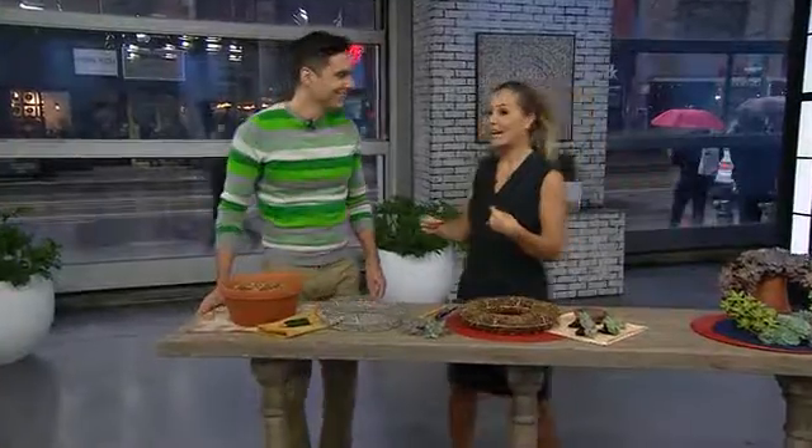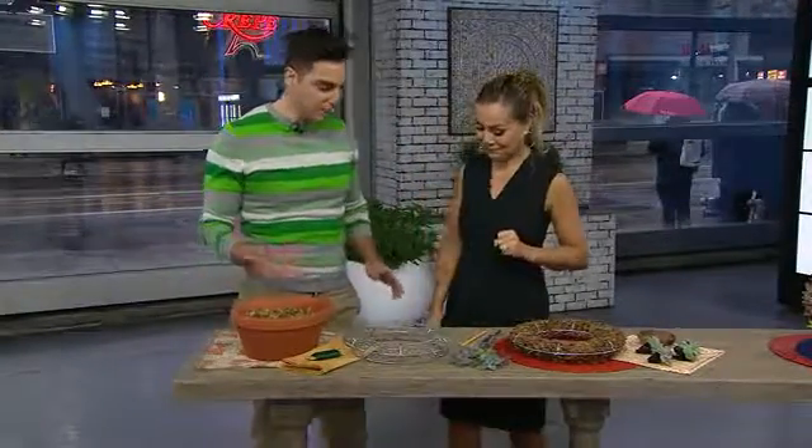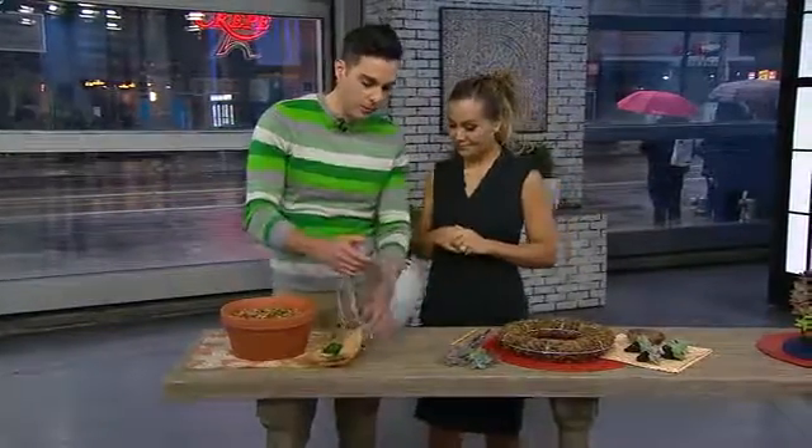Welcome back, Antonio. Okay, I love this — succulents and wreaths, indoor wreaths. Yes, this is the best way I can think of to kickstart our countdown to spring. So where do we start? Absolutely. The first thing we're gonna need is a wire wreath form.